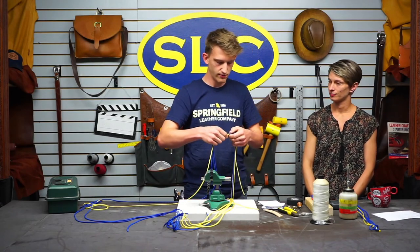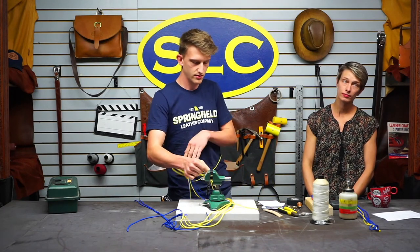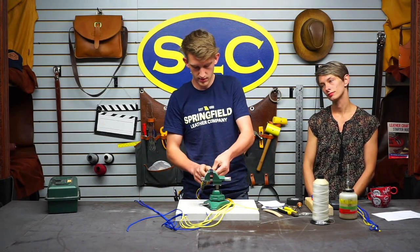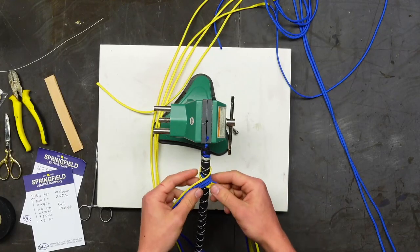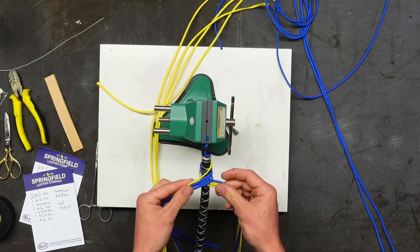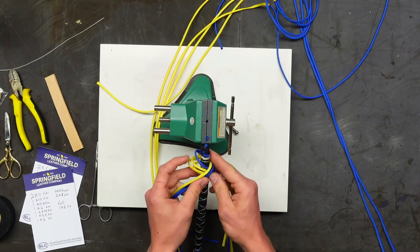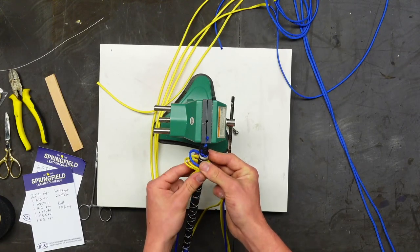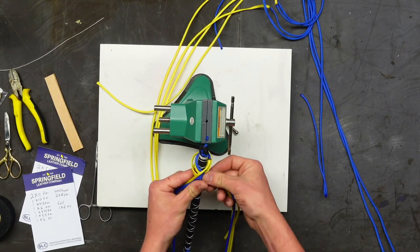Spencer starts just like he did the other two layers — taking half the strands back, bringing one side over the top, the other side over the top, around the back, creating a little cross in the front, making a loop and opening it up. The blue side loops around everything, though it gets a bit finicky with more strands.